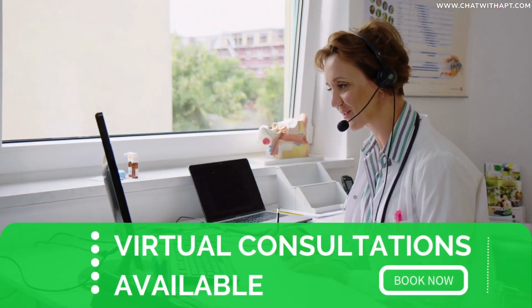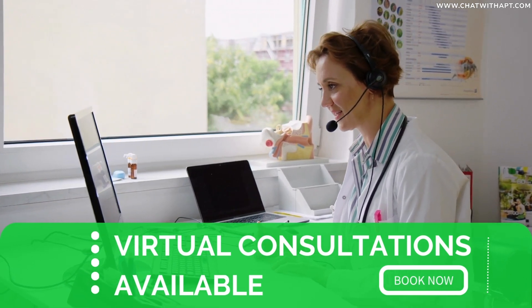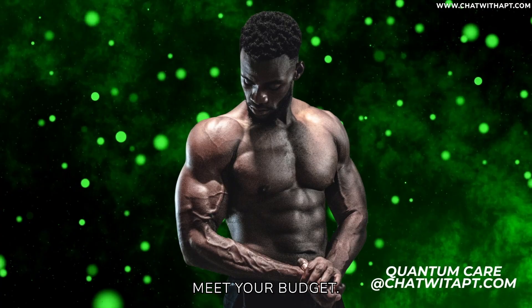But remember, always consult with a healthcare provider before beginning any exercise program to ensure it's safe for your specific health conditions. Now, let's step into a world where your fitness goals meet your budget.